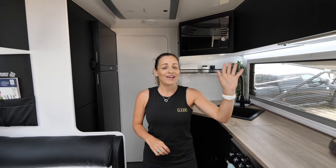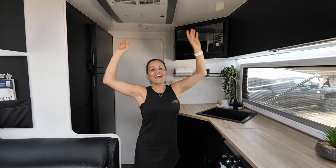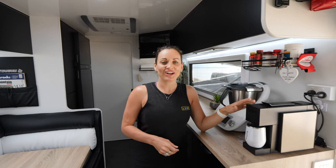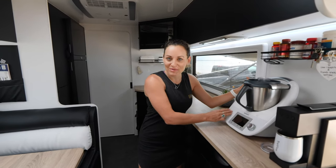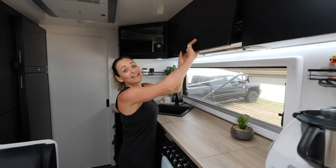A huge advantage of our system is that we can run 240-volt loads — this means washing machine, thermomix, microwave, air conditioner, and of course the coffee machine. Chris is over here excited about his coffee machine, which gets a workout every morning. He would say it's the most important appliance. I beg to differ — I think the thermomix is definitely the most important appliance.